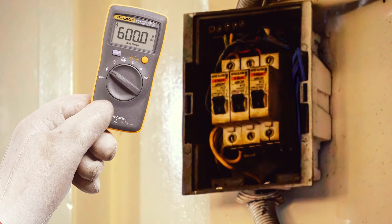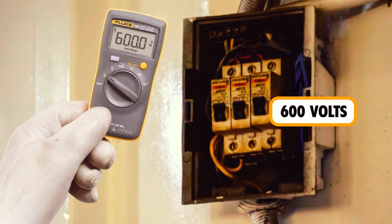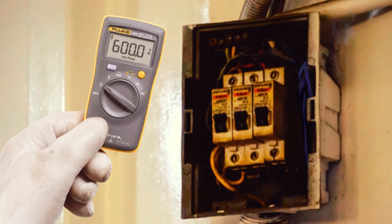It can read both AC and DC voltages up to 600 volts, and can be used to check resistance, capacitance, and frequency.